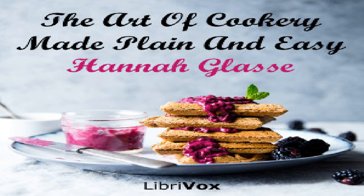To pickle beet root. Set a pot of spring water on the fire; when it boils put in your beets and let them boil till they are tender. Take them out and with a knife take off all the outside; cut them in pieces according to your fancy. Put them in a jar and cover them with cold vinegar and tie them down close. When you use the beet, take it out of the pickle and cut it into what shapes you like; put it in a little dish with some of the pickle over it — you may use it for salads or garnish. To pickle white plums: take the large white plums and if they have stalks let them remain on, and do them as you do your peaches.